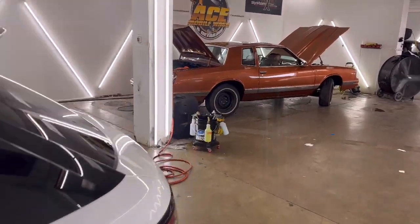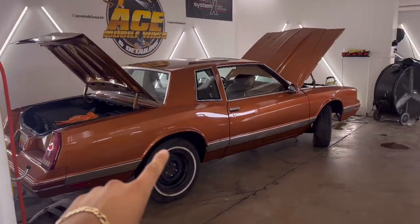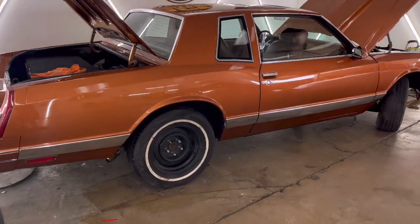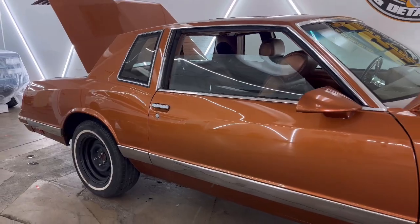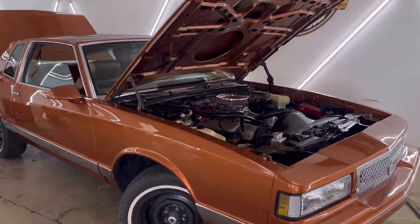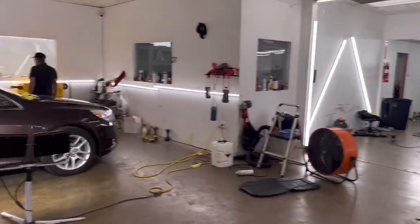I had it covered over here because when I was doing the undercoating on the Monte Carlo it was right next to it, so I didn't want the overspray to get on the truck. As you guys can see, a little bit of everything - got some cars in, things are finally starting to pick up. Hopefully we get some more, and I'm going to show you guys the trailer I'm going to be working on.